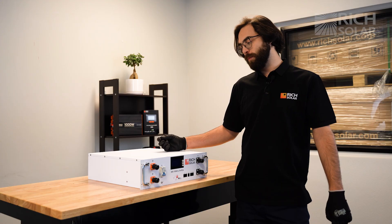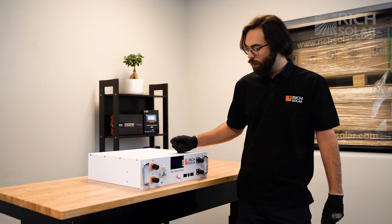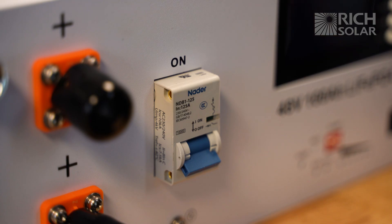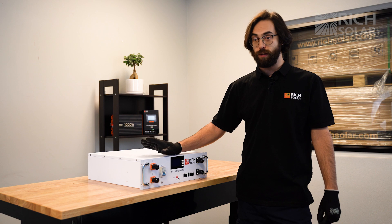Here on the front of the battery, we have our battery terminals that you can connect to two separate inverters. We also have our LCD screen with the controls and the network ports. We also have the breaker that enables power to the inverters, not turn on the battery.